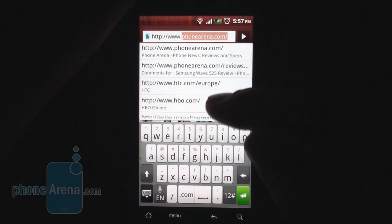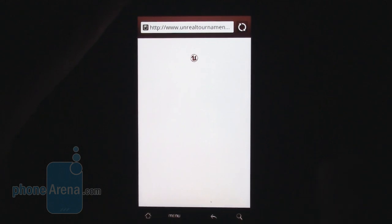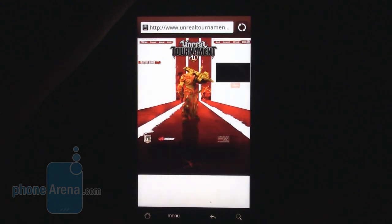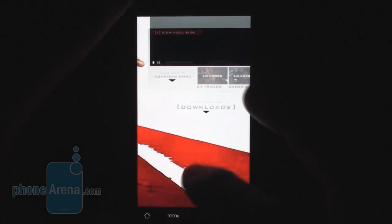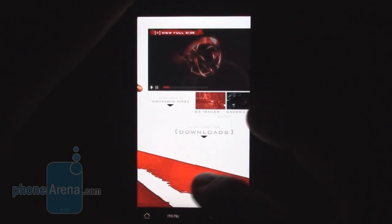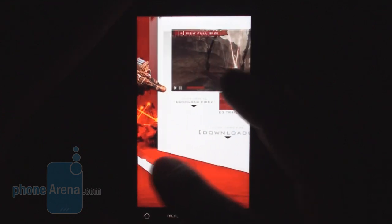To demonstrate how Flash works, we went to the Unreal Tournament website, which is entirely Flash-based. It loads, including a promo video. As you can see, the video works inside the browser — great stuff.